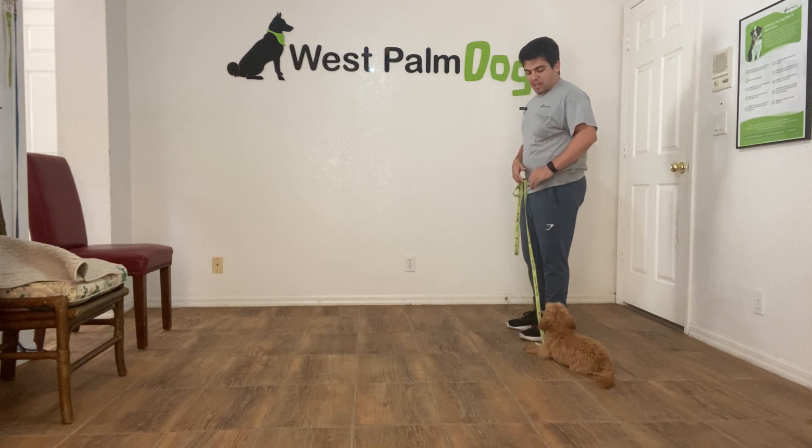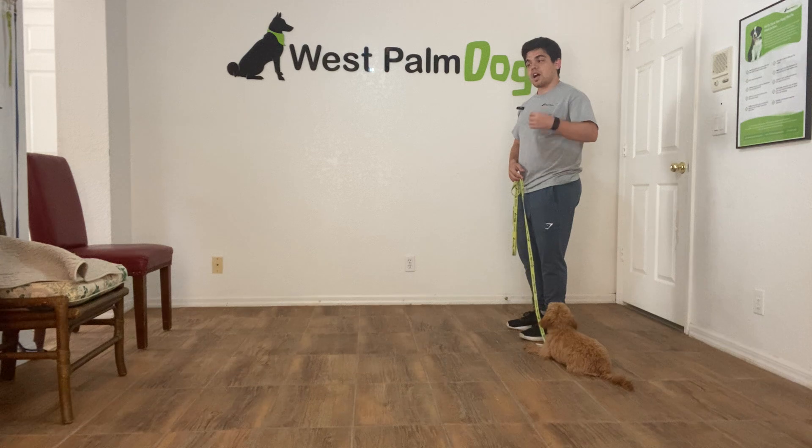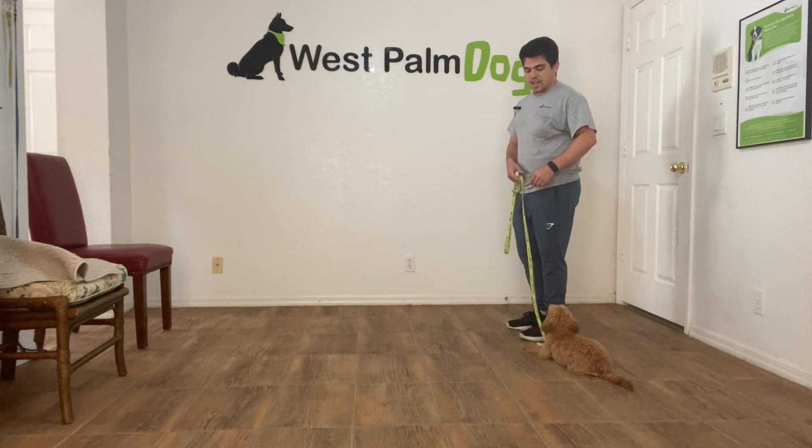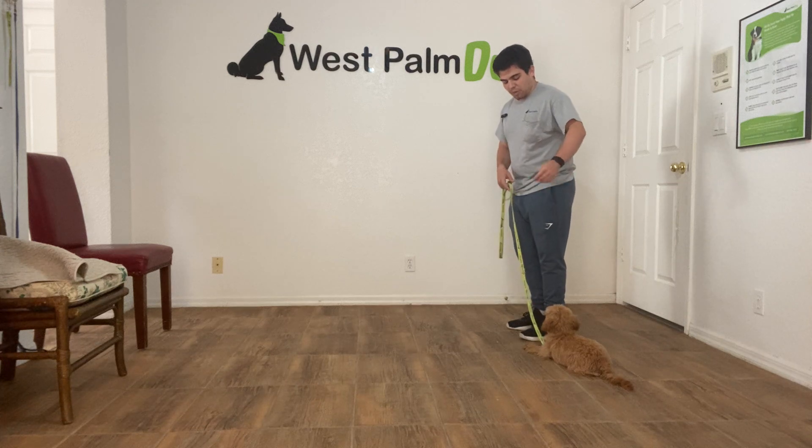You can see Mila's not right by my side — she's kind of diagonal towards me. But for now I'm going to reposition her and try to keep her to my side as much as I can. So I'm going to start again.